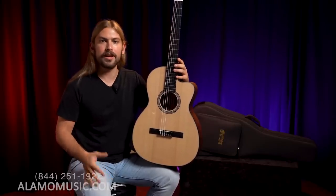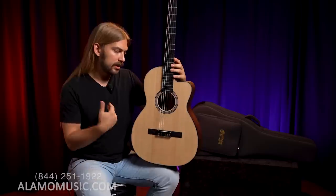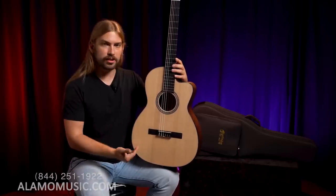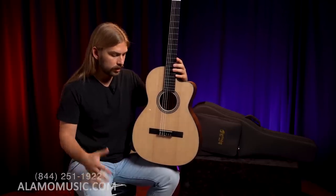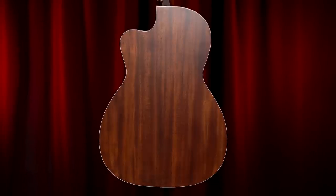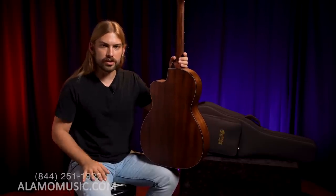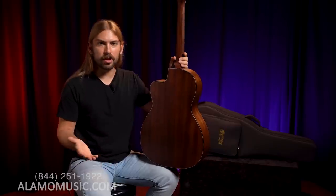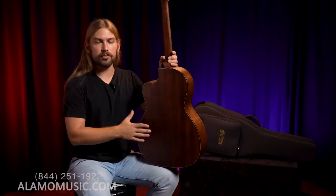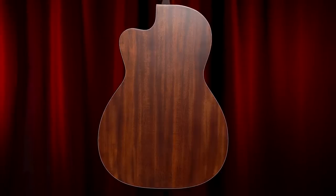The 16 series is cool because it's a nice workhorse wood pairing and just an aesthetically pleasing line. Typically on the Triple O 16E as it comes standard, just like this one and the Grand J16 12-string, it's a gloss finish Sitka spruce top and satin back and sides. The 16 12-string was actually rosewood, not mahogany, but it is that gloss spruce top and satin back and sides pairing. This is a solid wood guitar — I've been conditioned to think satin back and sides might mean laminate, but this is solid.